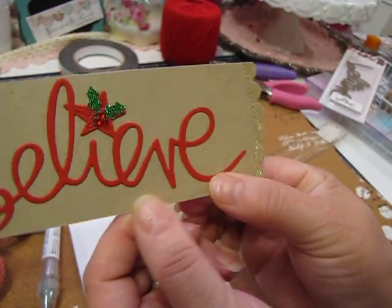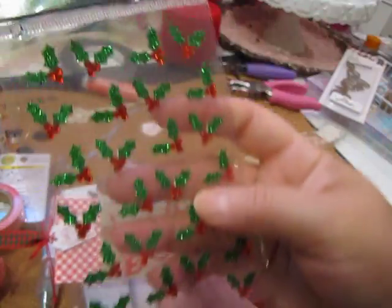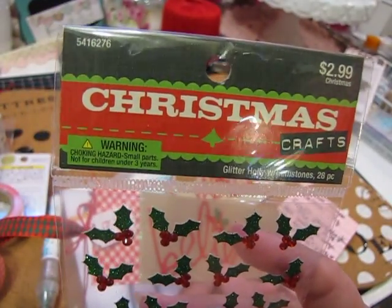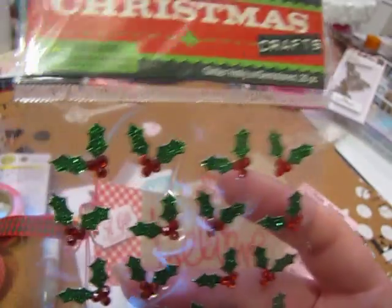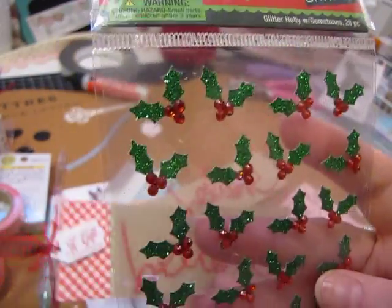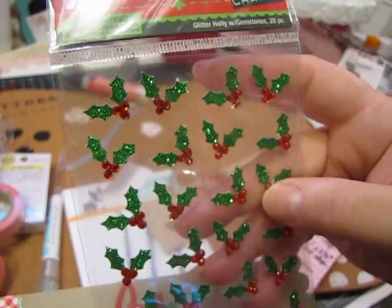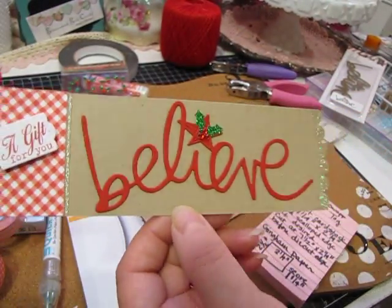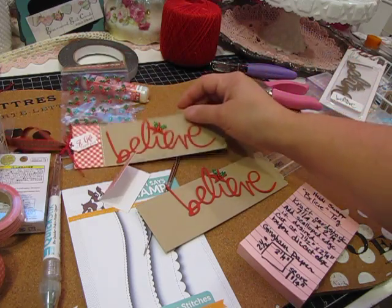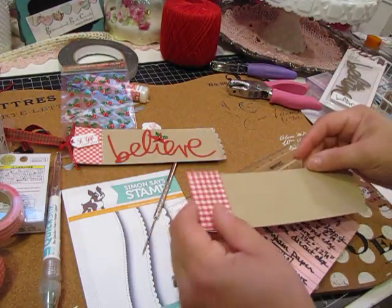On the 'believe' itself I added this little holly piece — I'm pretty sure it's from Hobby Lobby Christmas — it's just a little glittered-up piece of holly. I look for them when they're 50% off, or if I'm lucky, after Christmas you get them at 70% off. I always keep these on hand in different sizes because I use them on a lot of my tags. So that is the model of the tag — I hope I'm close enough for you guys to be able to see what I'm doing.